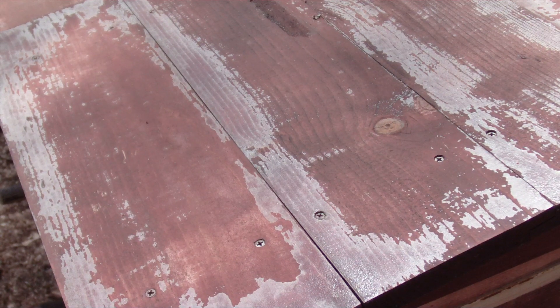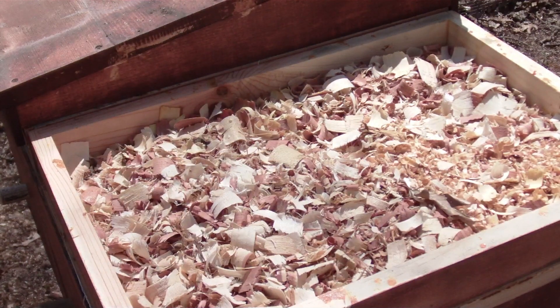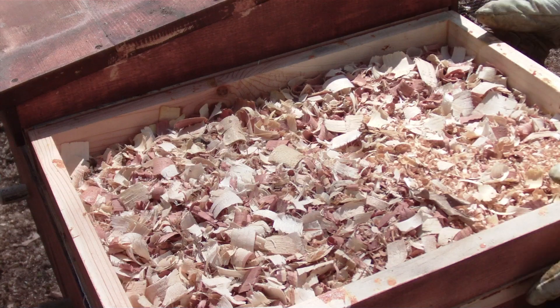All right, once again April 25th, we're going to go into the 18-frame horizontal hive and see how she's making out at this point. Got a new package today — previous videos show we installed it — so now we're just checking through some of the other hives.